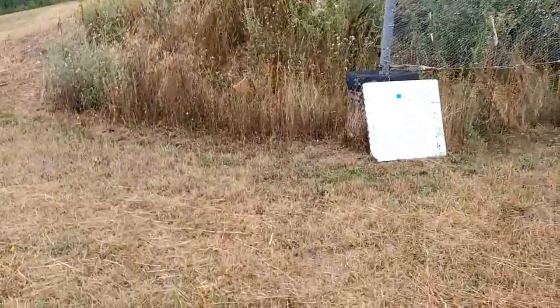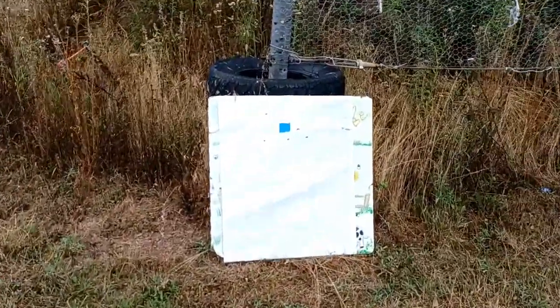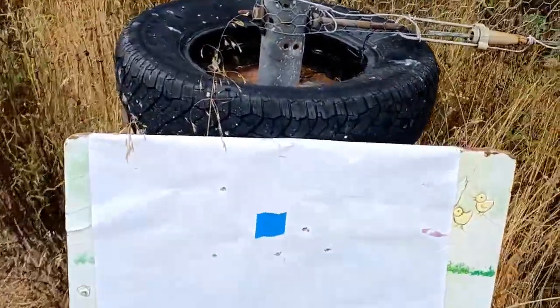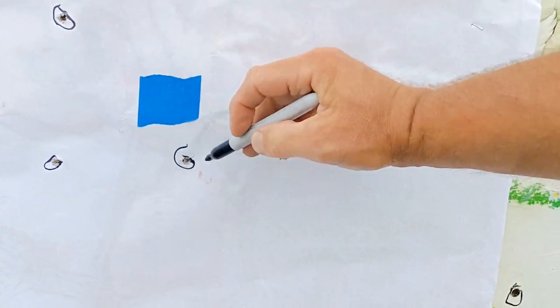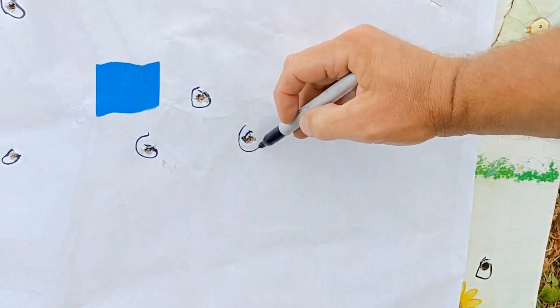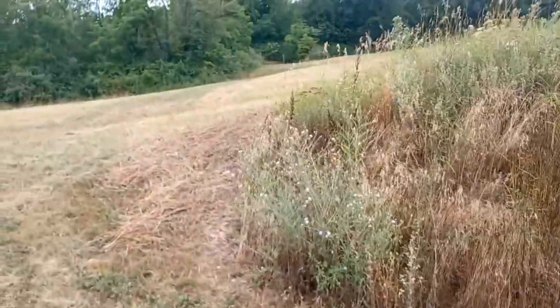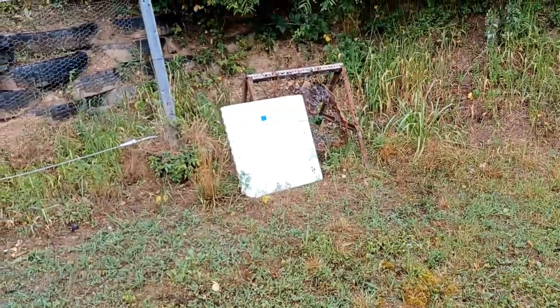I'm going to use the same target. I'll just mark these holes and drive up there. Let me put the circles on here now, mark these holes, and put this down at 300 yards to see what we can do. From here, we're going to go way up there. All right, we're at 300 yards now — I'm shooting from way back there.